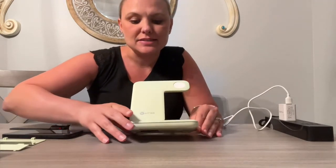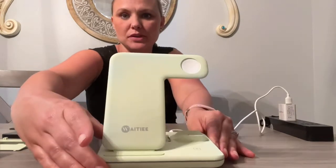As you can see, I have taken it out of the box and it is this mint green color. Really cool color.